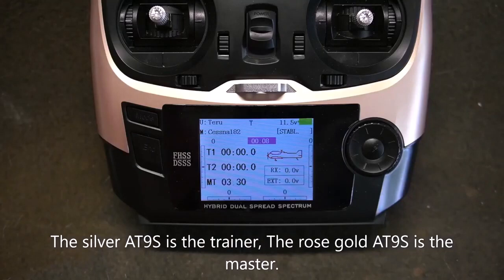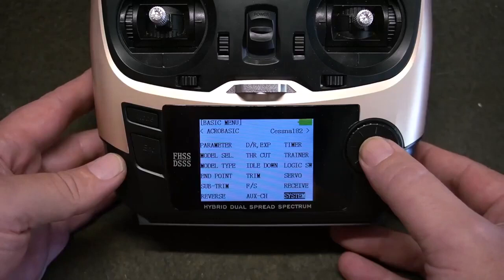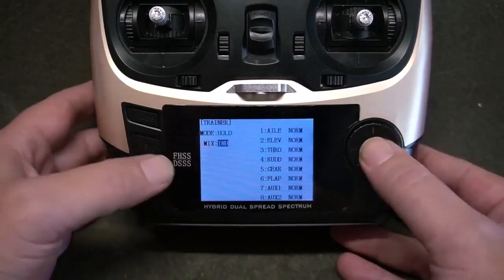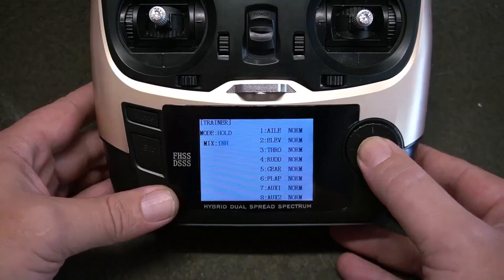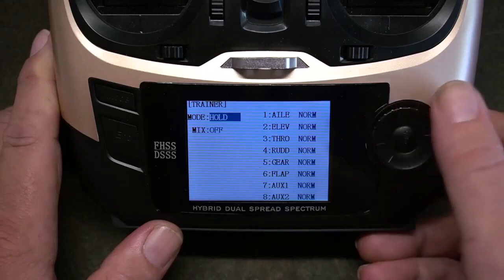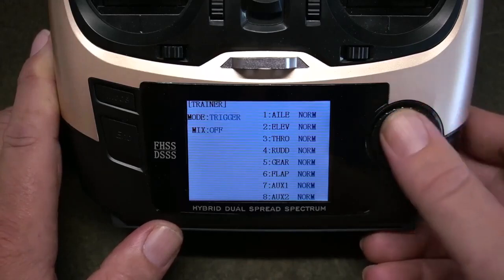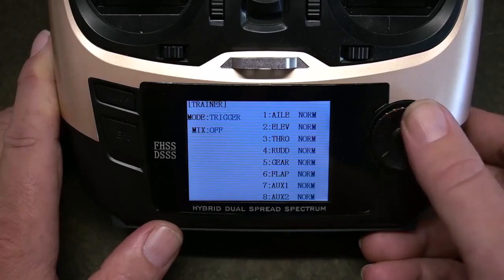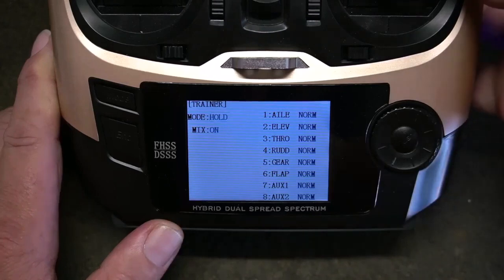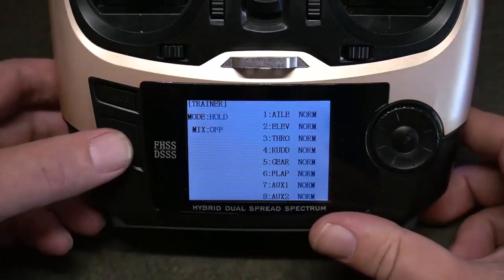Once connection has been established, enter the trainer function on your master radio. Go into your menus, go to Trainer, go to Mix — where it says INH, you want to turn that to off. You can then custom tailor what controls you want to allow the trainee to have. Set the mode to either Trigger, to use the trainer switch as an on-off switch, or Hold, where you hold the switch for trainer mode and release the switch to resume master control.